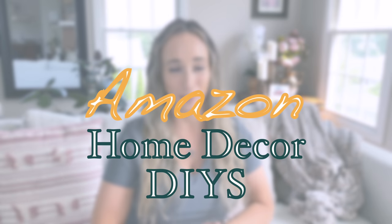Hey everyone, welcome back. Rebecca Jean here with Style My Sweets. Today I'm bringing you Amazon home decor DIYs — home decor that you can make on a budget and you can order pretty much everything from Amazon.